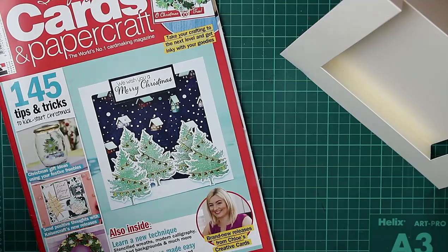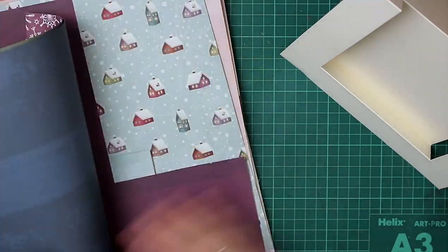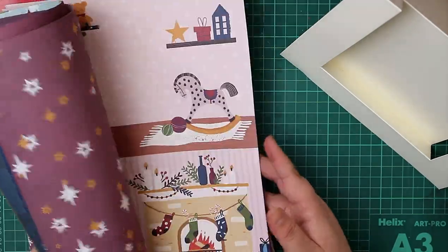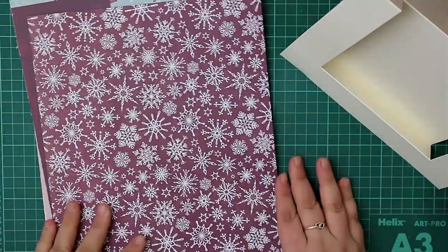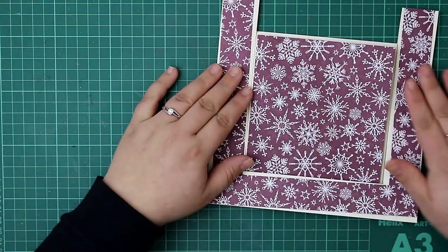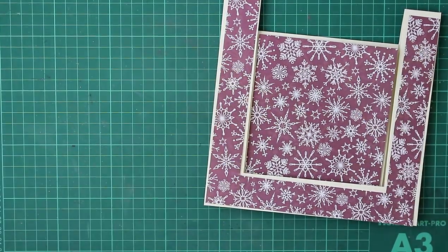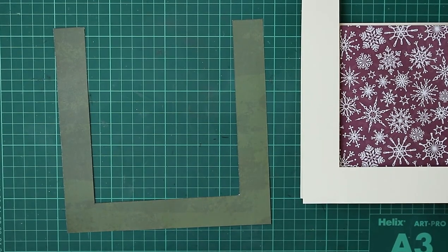I decided to pick some of the papers from the previous issue of Simply Cards and Papercraft. That issue came with a paper kit, an embossing folder, stamps and dies — a really great set. I'm going to use this top paper and just cut it down as a matte and layer for our card. I think it works really nicely with the colour of the card. I just worked out what size I needed, cut the middle section out, and then just trimmed that middle bit down again.